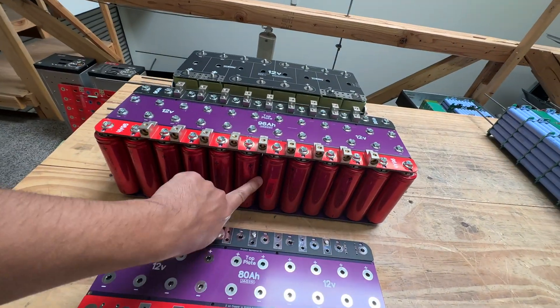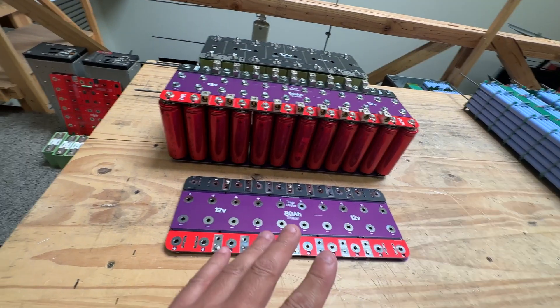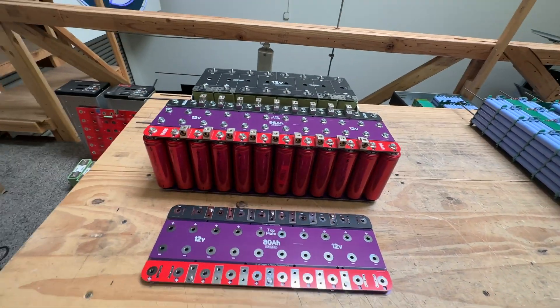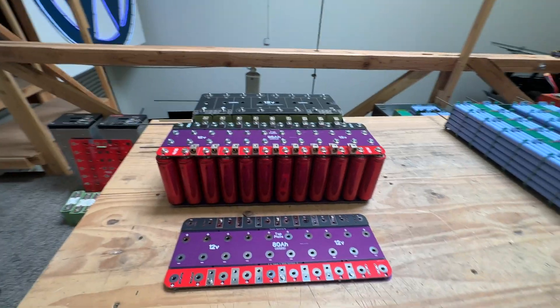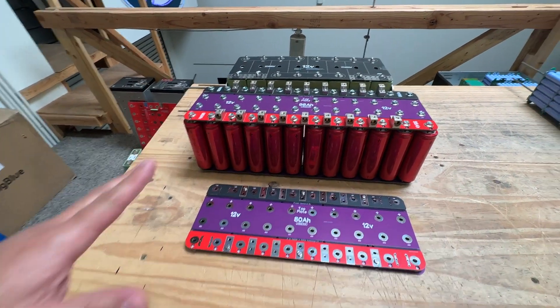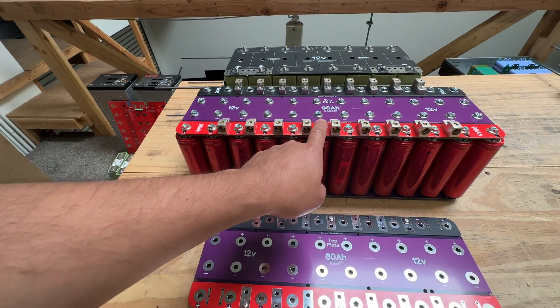Quick video today — we're going to modify one of our bus bar kits so we can make smaller batteries. These are the bus bars we make for the Headway cells. We have three sizes: 64 amp hour, 80 amp hour, and 96 amp hour. Several customers have asked for different sizes. One customer needs a 48 amp hour because of size limitations — that would be six cells, essentially half of this battery.